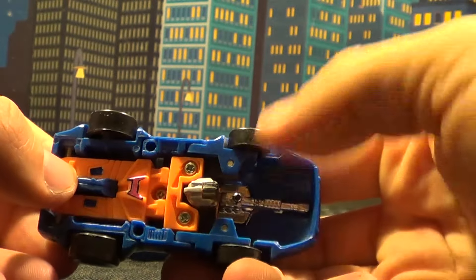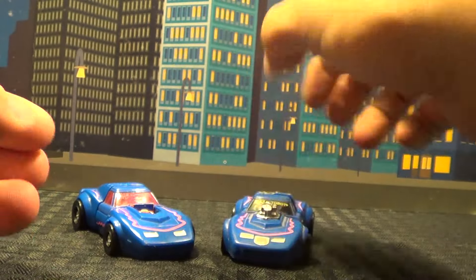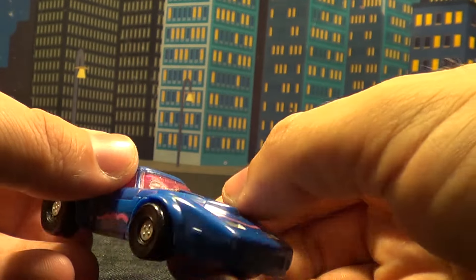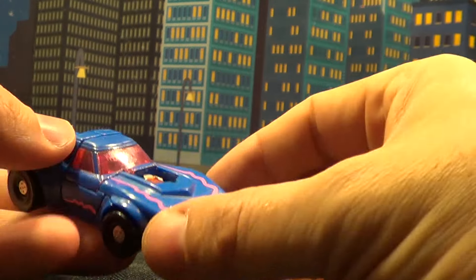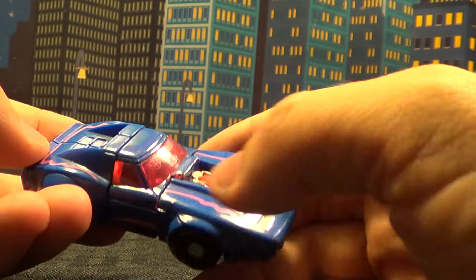Not a lot of robot kibble underneath. The gun actually sits in there just like the other ones do. But let's look at the Generation 2 European version, which he would have been named Scram as well. They didn't change the name on this one, unlike the other two. It's very cool. I do like the hot pink — I think the hot pink works better.